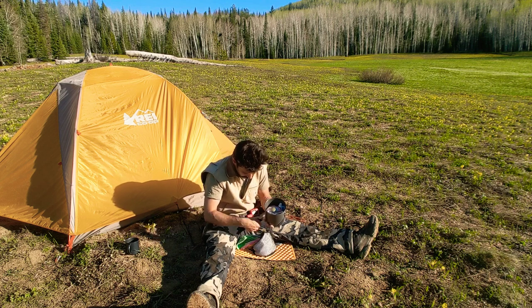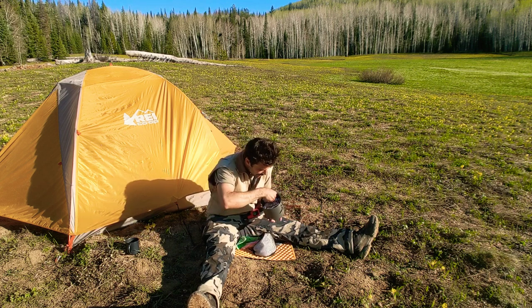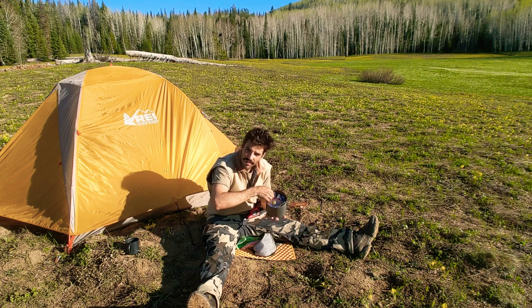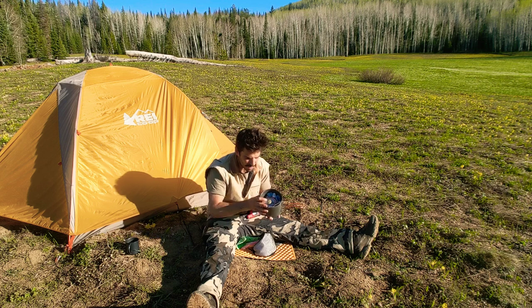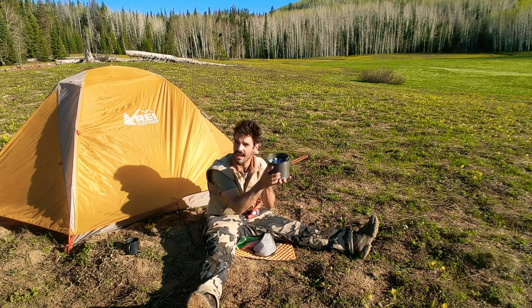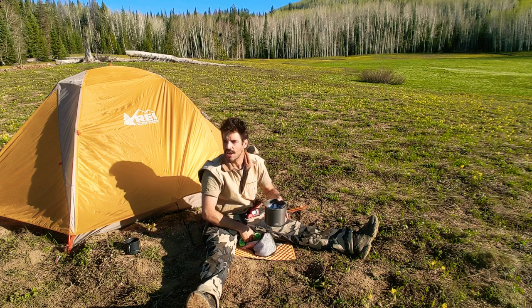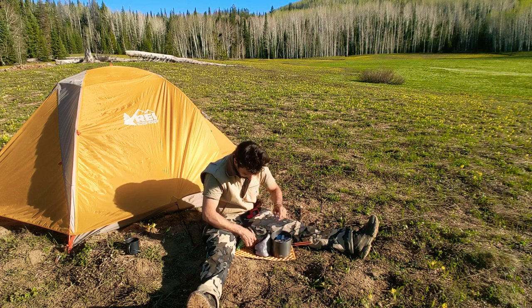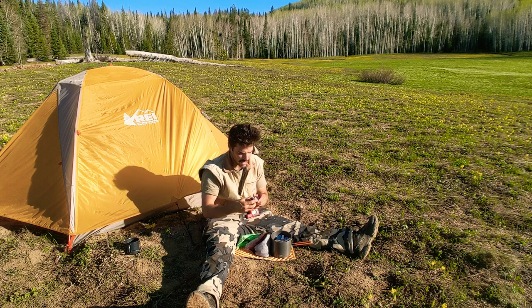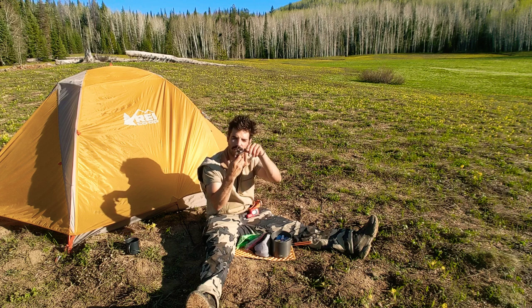I'm going to take another paper towel and slide it in next to the fuel and the last item, so there's no clanging around. With a metal kit, you don't want to be making a ruckus in the woods. Next up is an MSR Pocket Rocket stove with retractable arms.